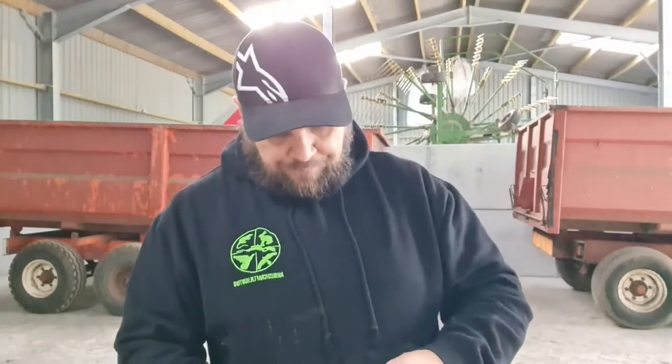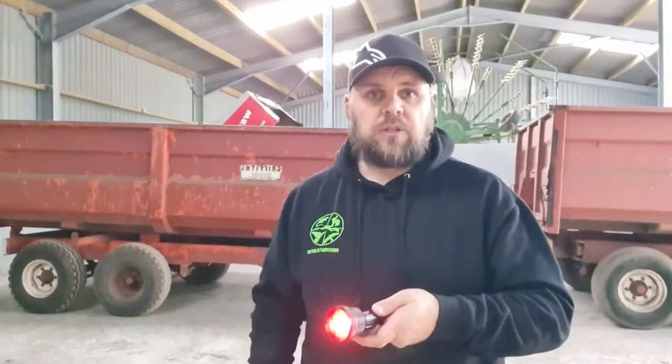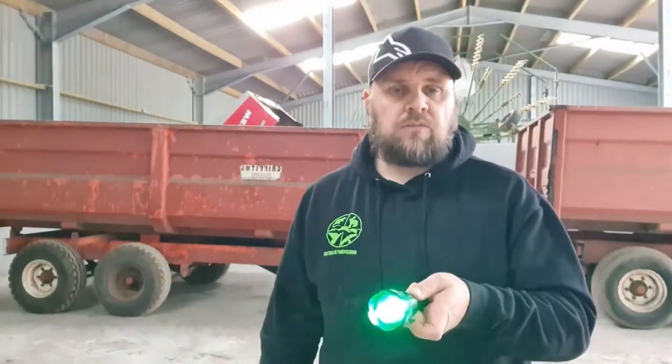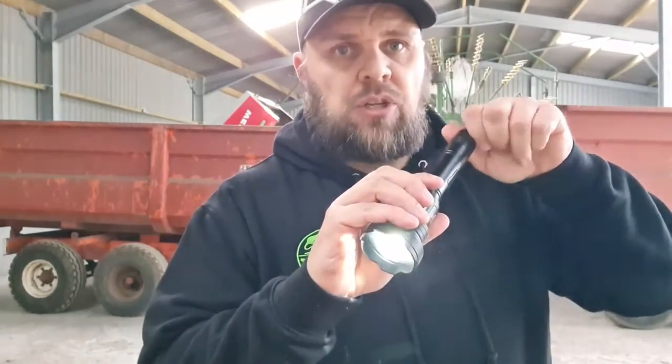Pop that back in, chuck that on the back, hold it on for three seconds and we're back in business. You can use it for spotting rats, change it round to green. If you're picking up at the end of the night and you need a brighter light, turn it back to white, and if you want to dim the switch just turn the back.